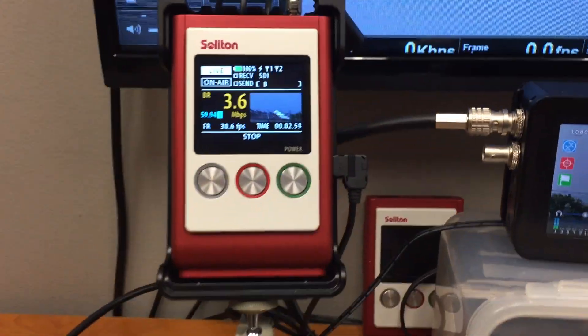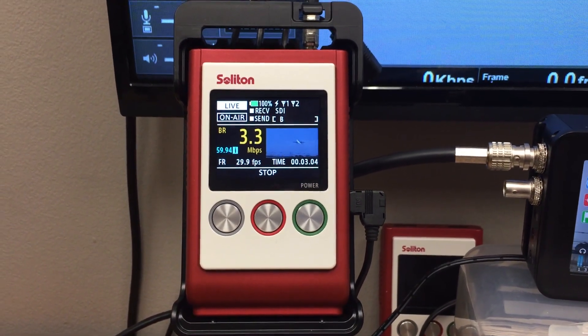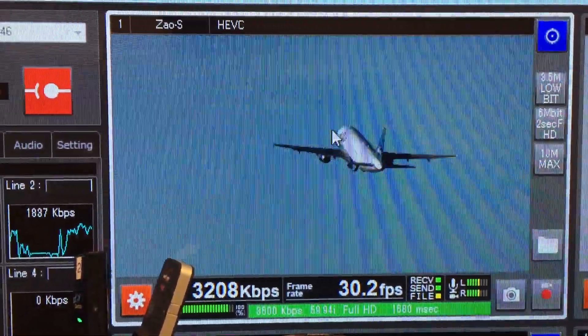We use two modems bonded and transmit. Right now we set up our preset at 3.5 Mbps. This is how the receiver is showing up. And this is the SDI output monitor.